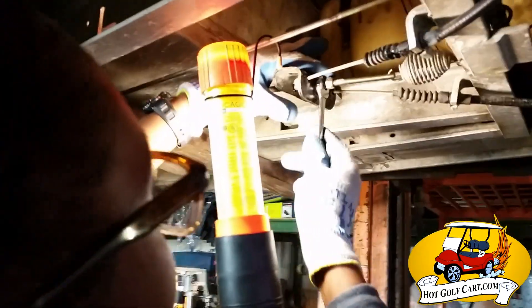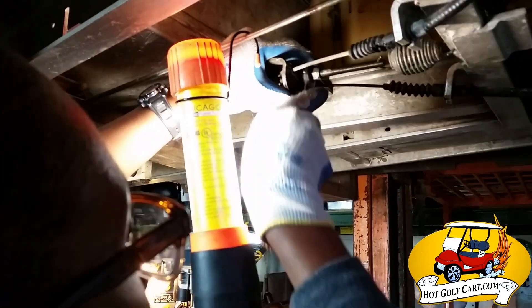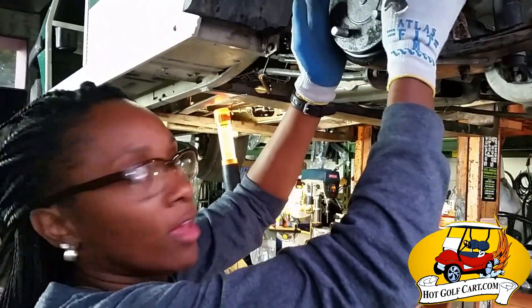I'm just going to tighten this a little bit. That will create some friction, so I'm going to go back. It's a little bit better than what it was before, right? Yeah.